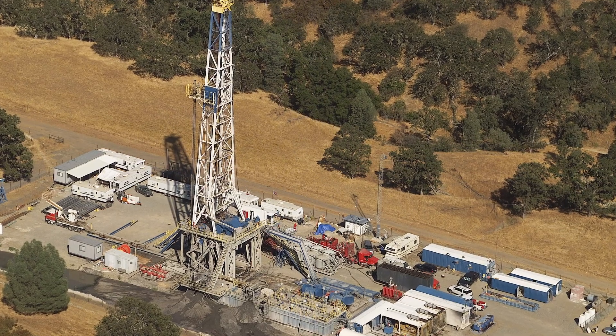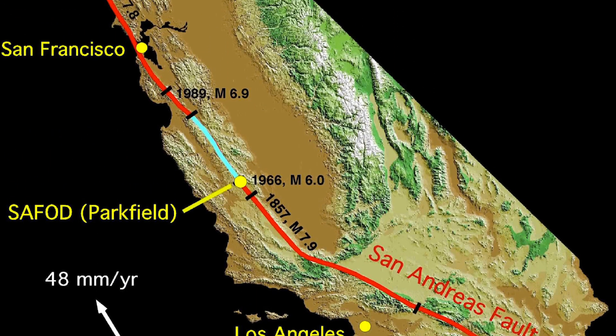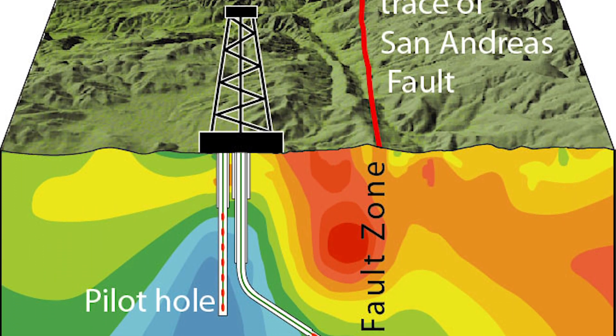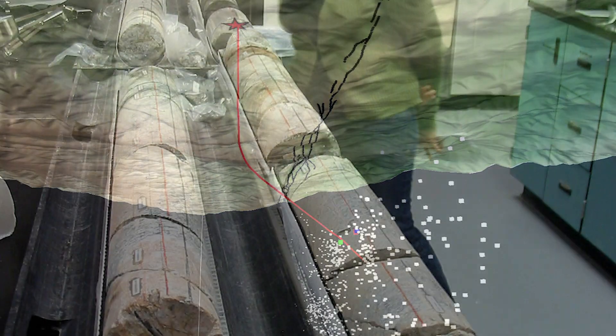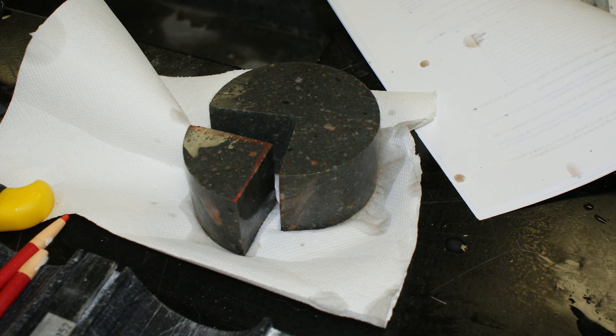The San Andreas Fault Observatory at Depth is about a three-kilometer-long borehole into the San Andreas Fault over a segment that creeps, so it doesn't generate large-magnitude earthquakes, but it just moves slowly, or what we call aseismically. The goal being to drill through the fault, to instrument it, to collect samples, and to just observe all we could about the fault zone.